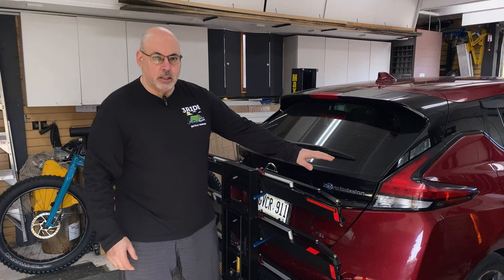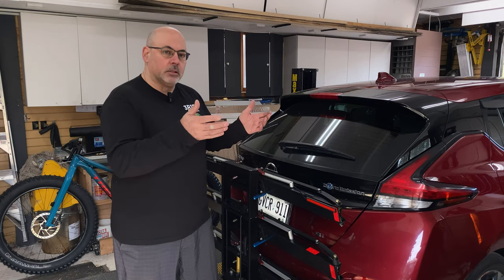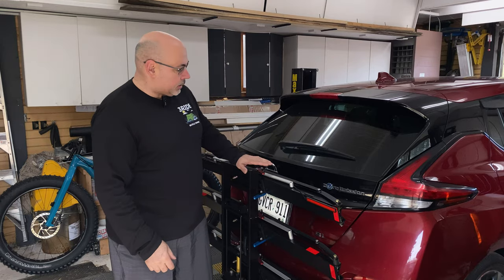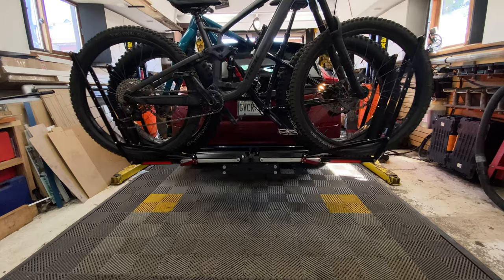The two-bike setup is not so bad because it doesn't block anything, and it's a little better too since the bikes sit a bit lower and there are fewer of them. But when you're carrying three bikes, you can see the rack is right at the level where it blocks the light, so this solution makes a big difference.